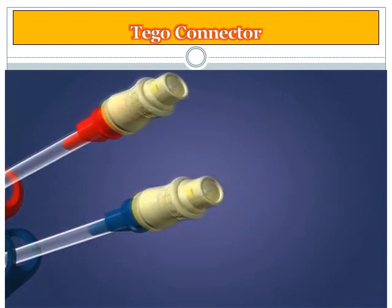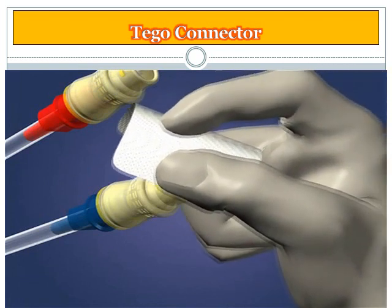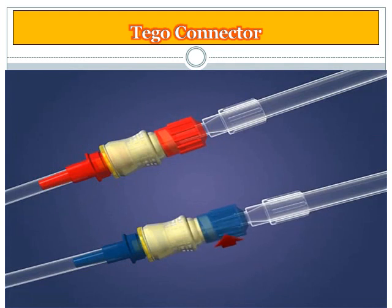To access the TAGO, first swab the female lure with a desired disinfectant according to your facility protocol. Then attach the dialysis bloodlines or a syringe directly to the TAGO. Push and twist the male lure of the administration device into the TAGO until tight, then securely lock down the rotating collar. You can then begin your hemodialysis treatment.